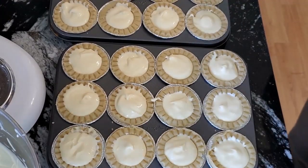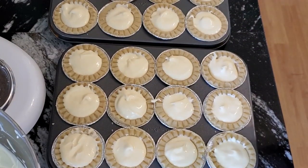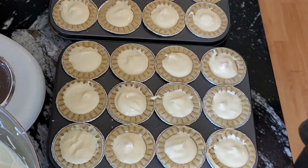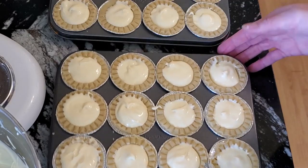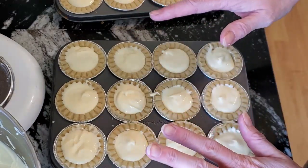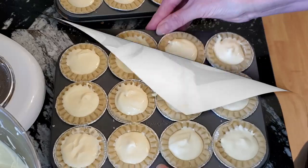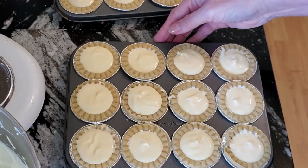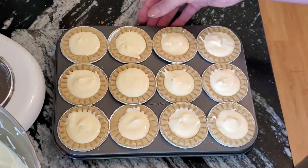Word of caution: do not lick your spoon — as inviting as it is, don't do it, because you have raw eggs in here with bacteria and all that. Now what I like to do is tap my pan on the counter so everything goes down to the bottom, and top it up if needed. Be aware it makes loud noises!